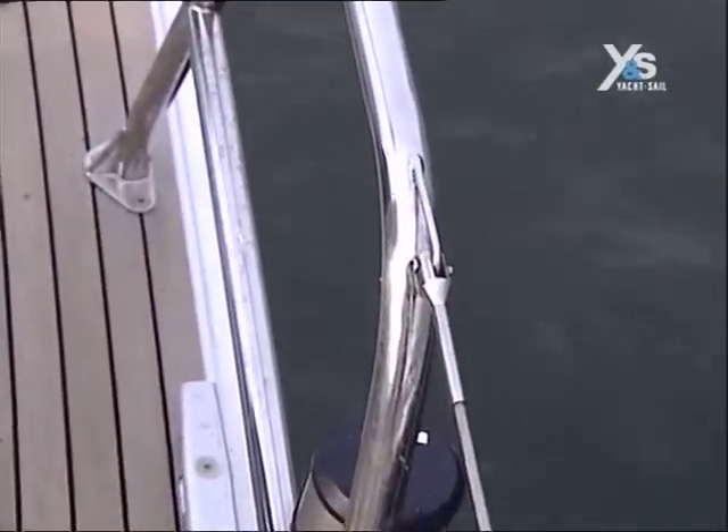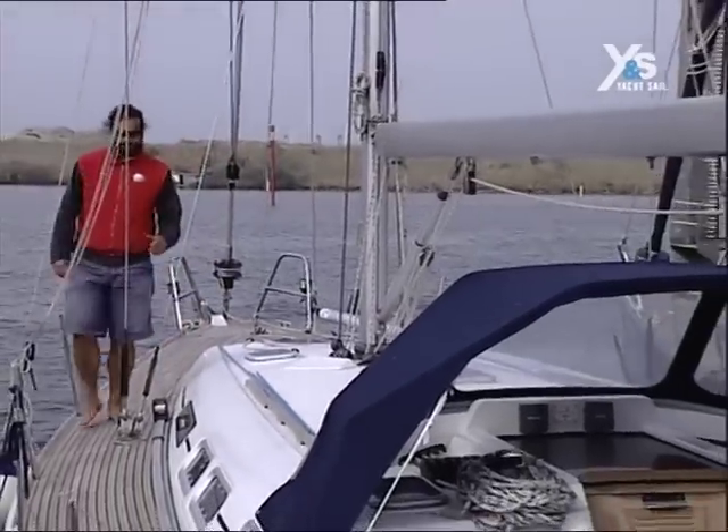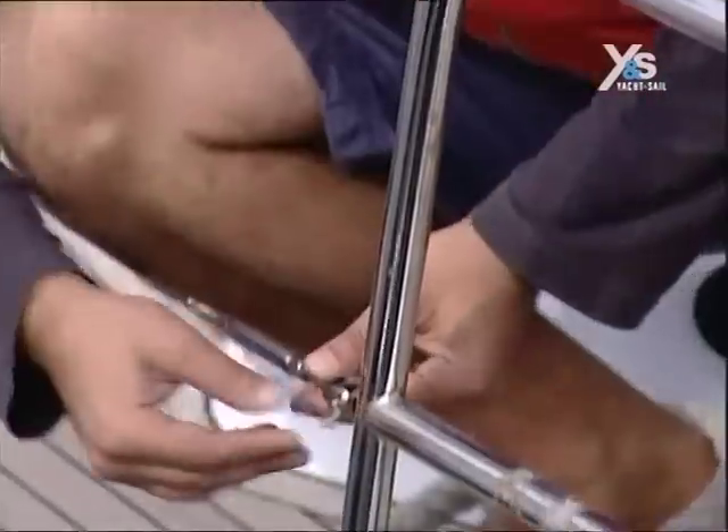We check if the pulpit is well fastened to the deck. This is very important, because anyone leaning on the pulpit must not fall overboard, so it needs to be attached well.